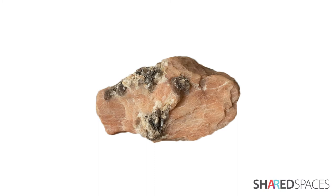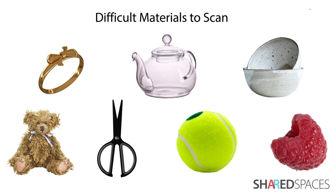Lastly, you will require an object for scanning. Some materials can be more difficult to scan than others. These difficult materials include high shine objects, transparent materials, objects with overlapping features or deep depressions, fuzzy or furry textures, black or very dark colored objects, perfect spheres, and miniature objects under one inch. These materials can still be scanned, but will likely require some troubleshooting and post-scan editing.